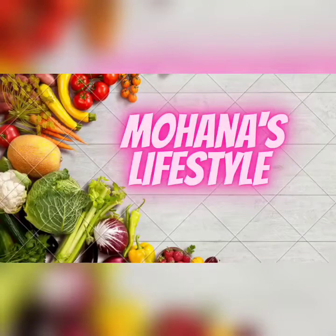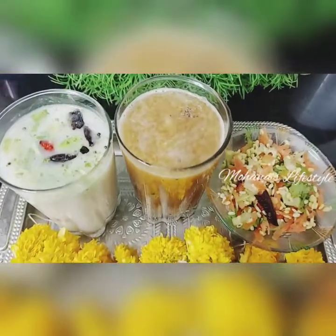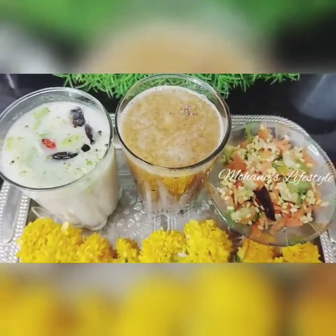Hi, welcome to my channel Mohana's Lifestyle. Please like, share and subscribe my channel. I am Mohana. Welcome to Mohana's Lifestyle. Welcome to everyone.